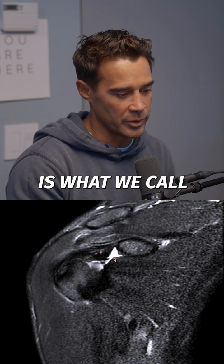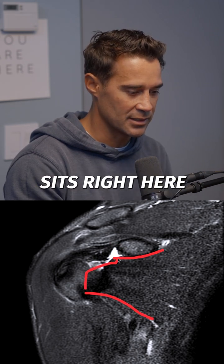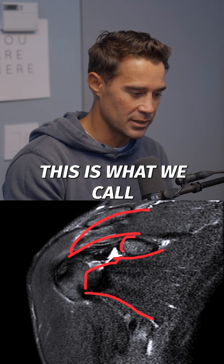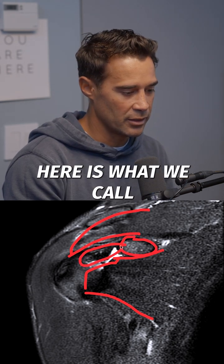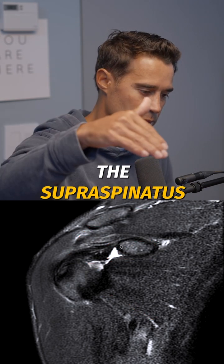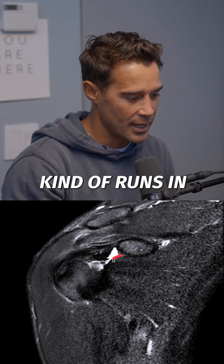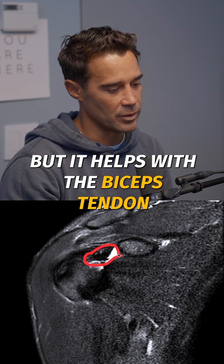This muscle belly right here is what we call the subscapularis — that's the front portion of the rotator cuff as it sits right here — and then the supraspinatus comes over the top. This is what we call the coracoid, and this little window right here is what we call the rotator cuff interval, meaning it's between the supraspinatus and the subscapularis. It's where the biceps tendon runs in, and it's an area of soft tissue that doesn't provide a whole lot of structure but helps with the biceps tendon as it comes into the shoulder.